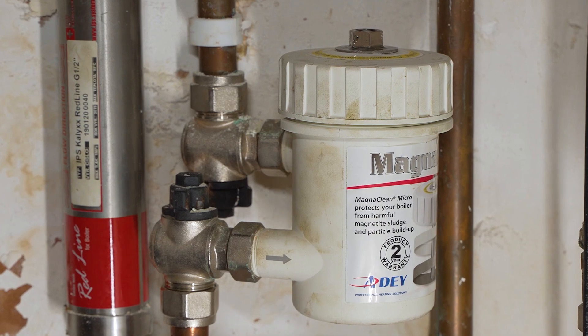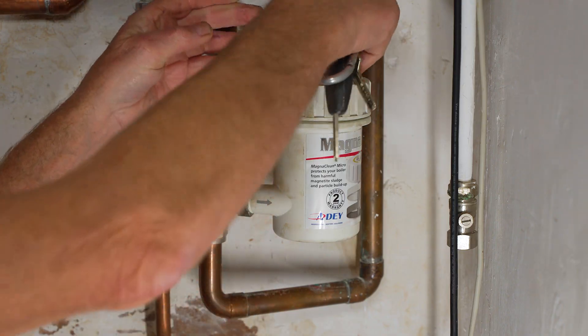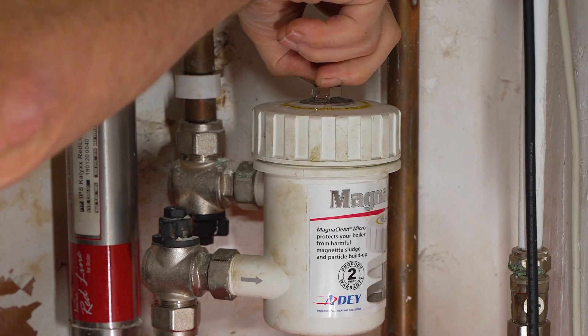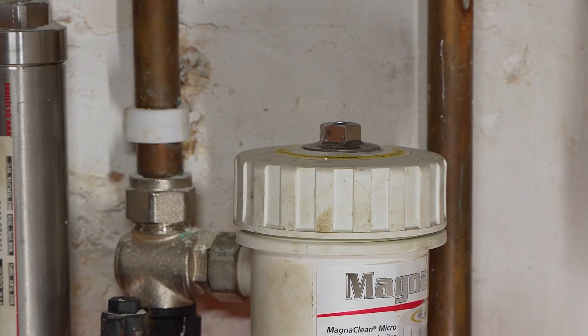Before you go any further, you want to know that there's no pressure coming through it. Take a little radiator key, open that top — you'll see there's no pressure on that, so we know the water has stopped. Just to prove a point, if I do this there's a little drip out of there, but it's not spraying out.